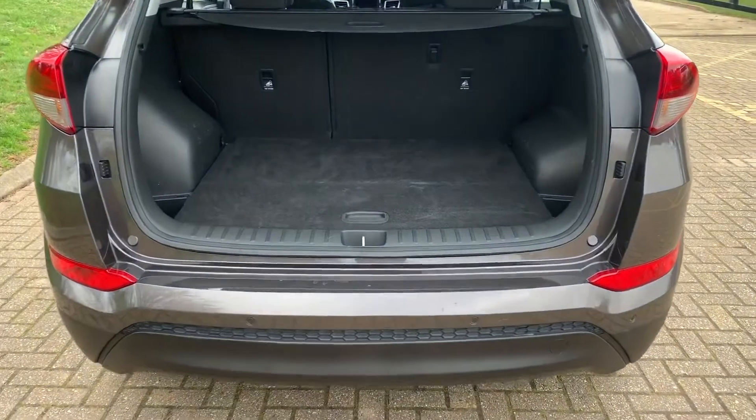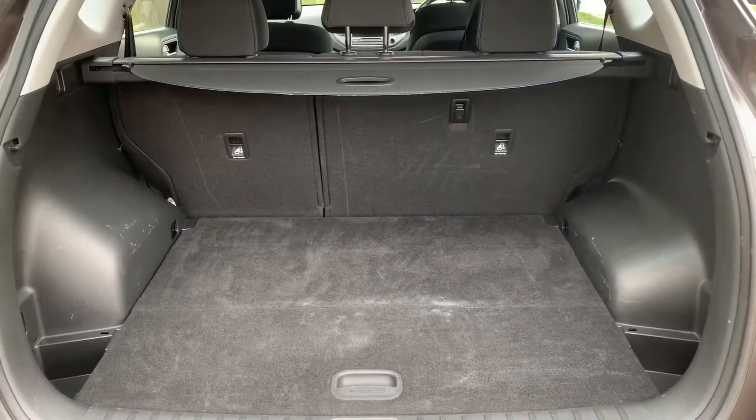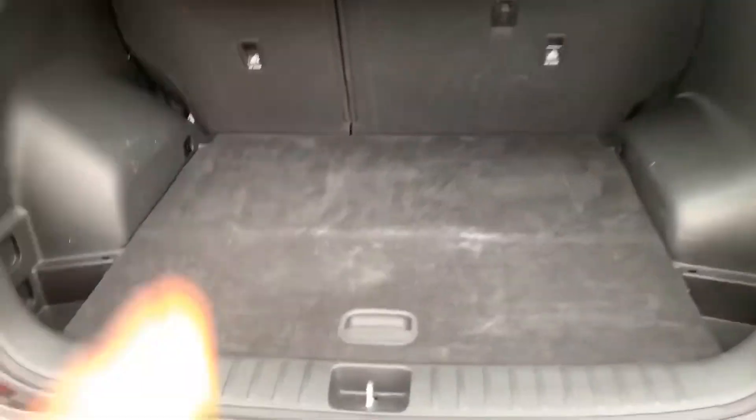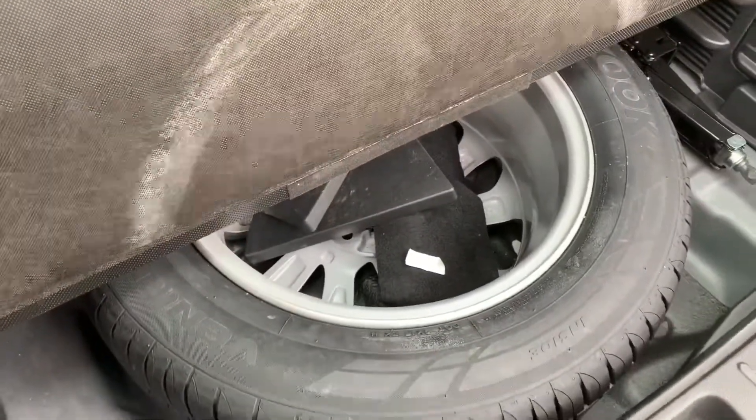As we approach the back of the car you'll see we have reversing sensors, plenty of boot space as well, along with a 60-40 split folding rear seat should you wish to increase that space further. This tray section will lift up to reveal a full-size alloy spare wheel.